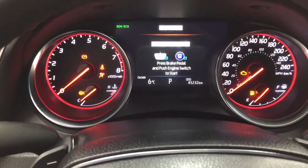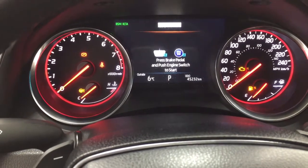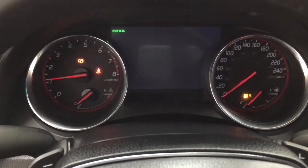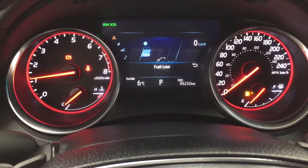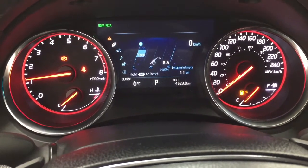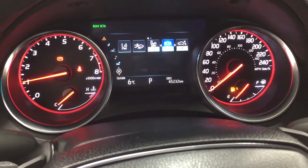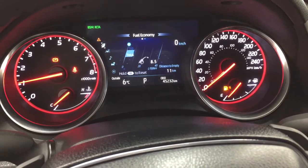Taking a look at the multi-informational display, you'll see a number of features. Scrolling through, you have an exterior temperature gauge, fuel economy, a digital speedometer, and driving support. You'll also be able to see Bluetooth connectivity and tire pressure monitoring, which shows you the system status. The settings menu includes lane departure alert, pre-collision system, blind spot monitoring on and off, rear cross traffic alert, parking sensors, exterior temperature gauge, and a message menu.